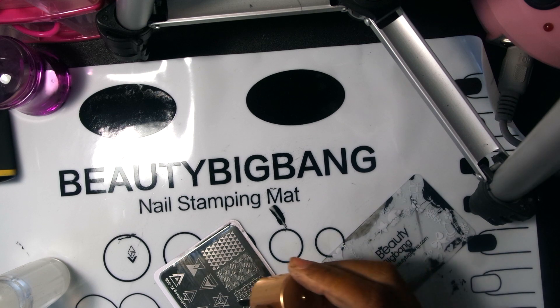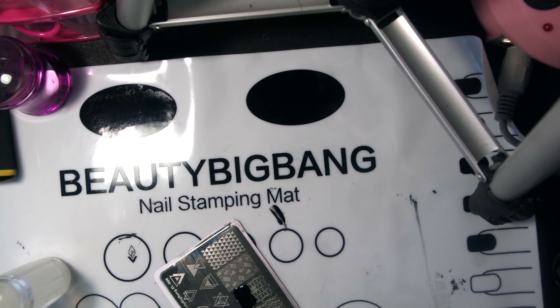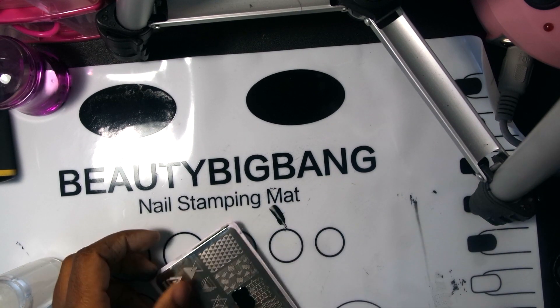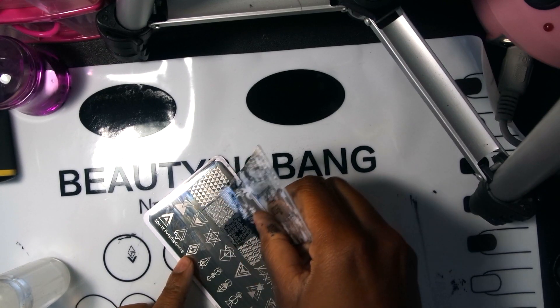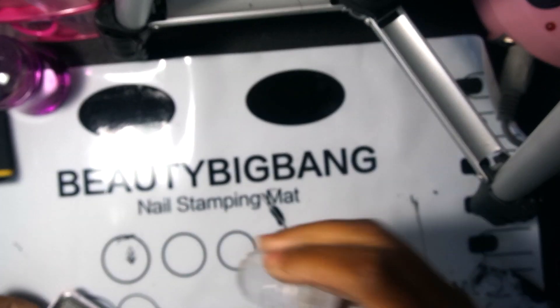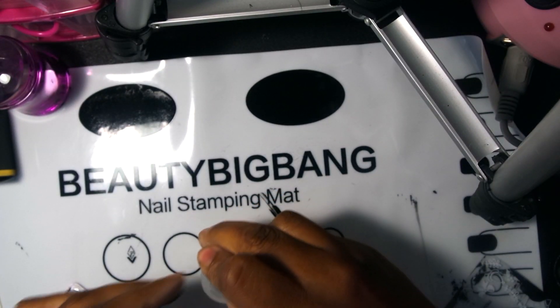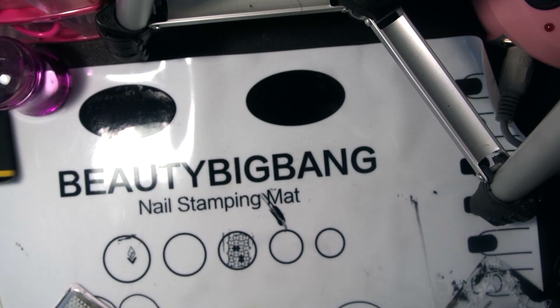I'm going to try a bigger design — the puzzle one. So I'm going to go back in with the scraper, scrape it, stamp it — and of course it's working! Oh, I like it!